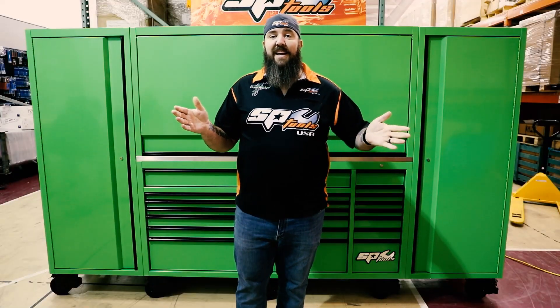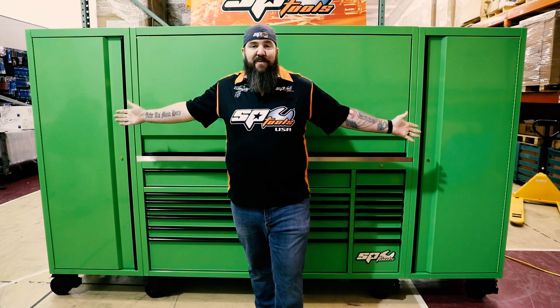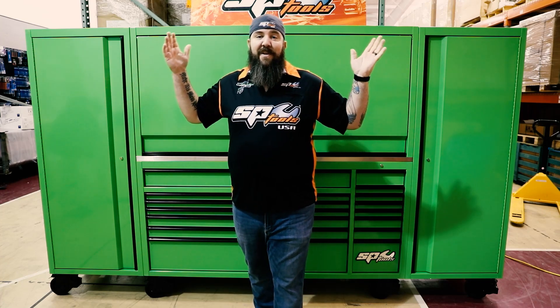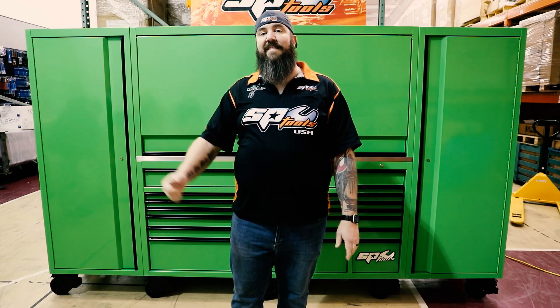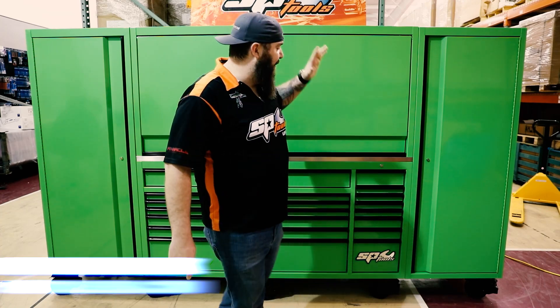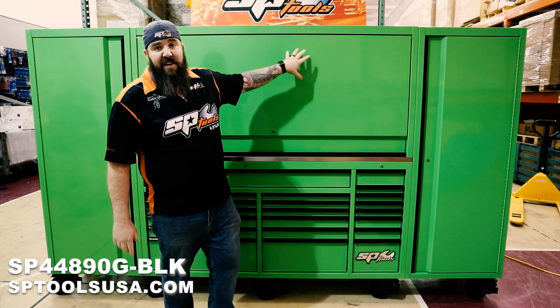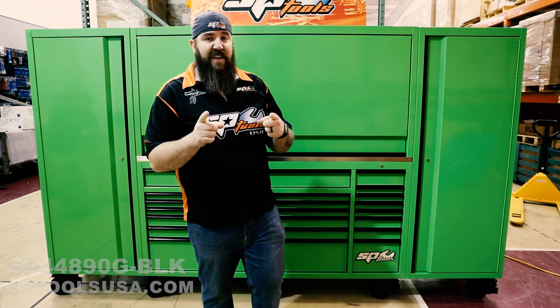Hey, what's up guys? Thanks for stopping back in here to the SP Tools Garage. Today, as you can see with this massive green wall behind me, we are debuting our massive SP Tools USA Sumo Series 73-inch toolbox right here for you today. We've got our SP Tools 73-inch box, our riser, and two power cabinets attached to it as well. Let's get into some of the features.